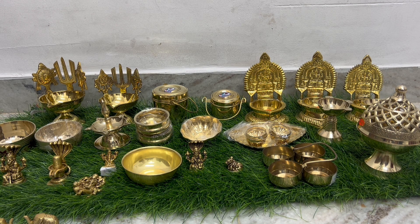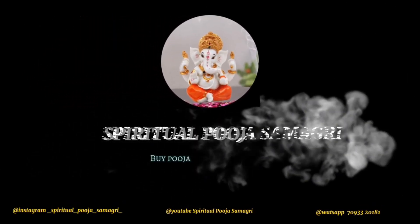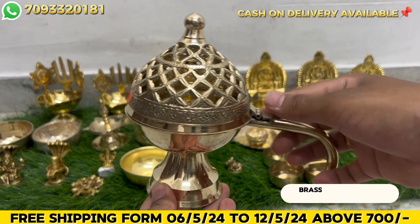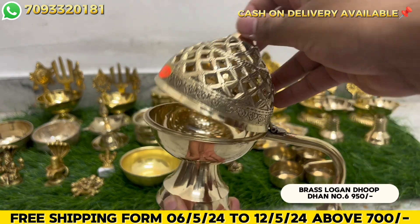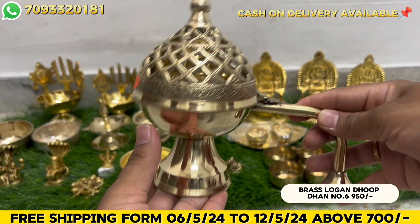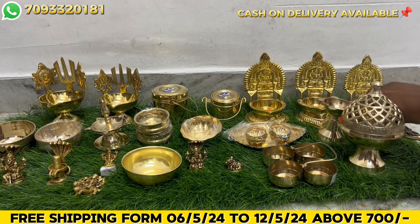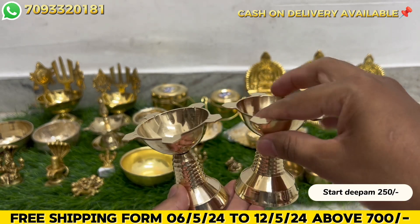I will explain the first product. This is a big size - Number 6 size. And next is a star. This is 250 rupees. This is a big size.